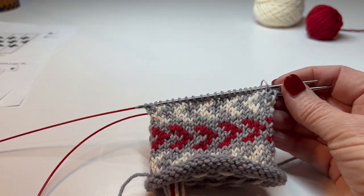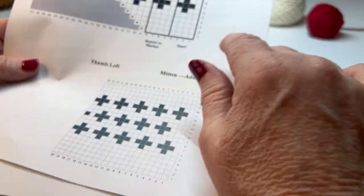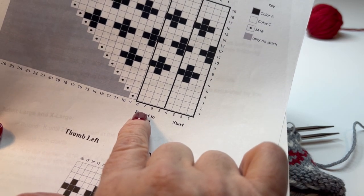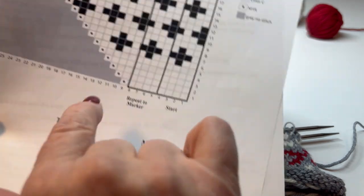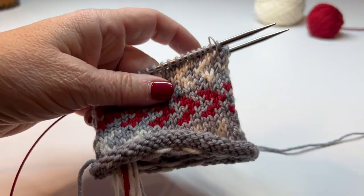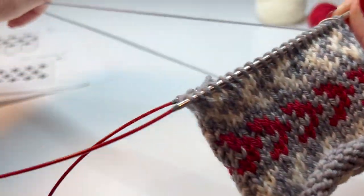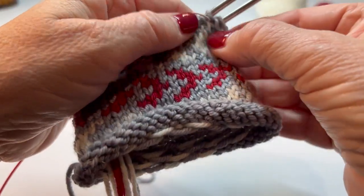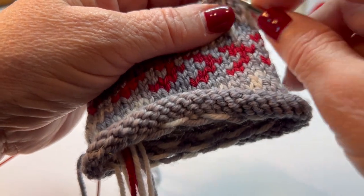For row one, you'll see where it says to start and then repeat to the marker. So it's basically just knitting, and then this is where I make one — make one right, right before the marker. On my mitten, I left one stitch here, just because it makes it a little easier to do that make one right versus trying to make one right just on the end.